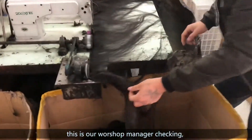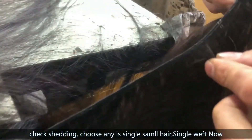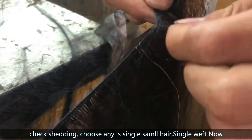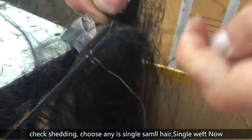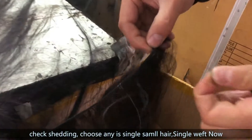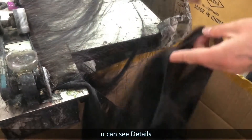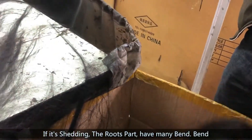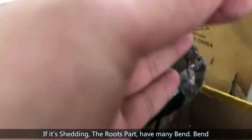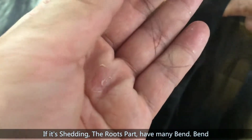Let our product manager check one. Shedding — for example, choose anyone with a single hair. You can see the details. I gradually cut it. Okay, you can see the amount. I will show the details. If it's shedding, the roots produce many many bends.